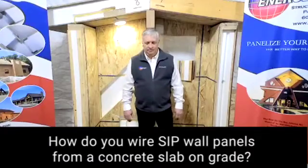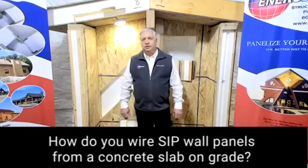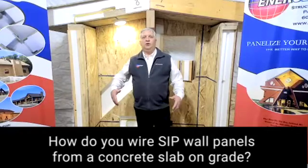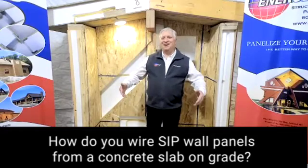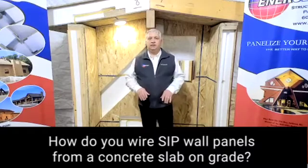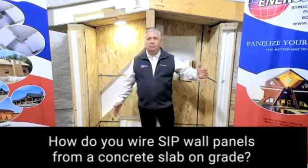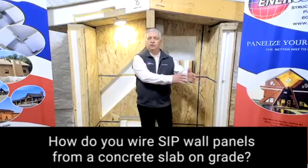Someone is asking for suggestions on wiring up through the slab into the wall panels. Good question — that's always a trick. You don't have the basement to drop your wires down into and run underneath, so this is something that needs to be laid out in advance. Typically, they lay that in conduit and the conduit comes up into the location of the wall.